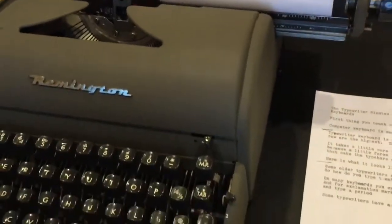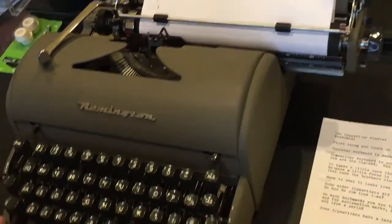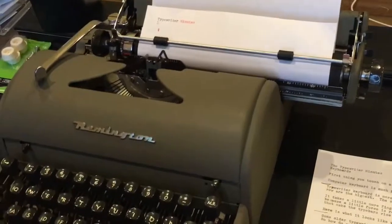Some typewriters have a tension adjustment that makes it easier or harder to press the keys.